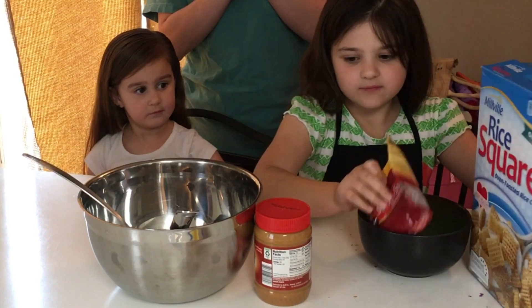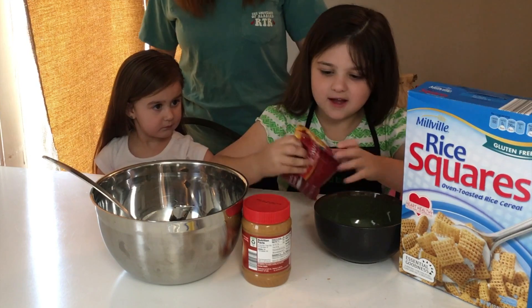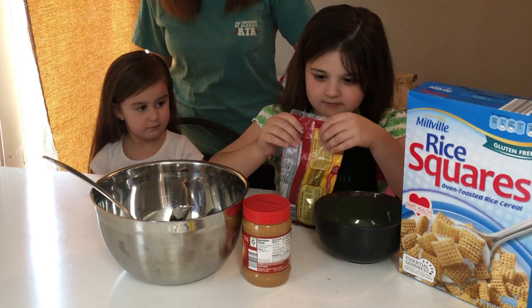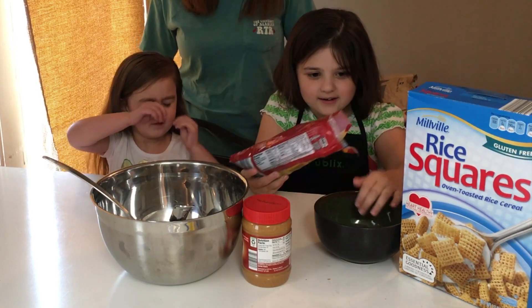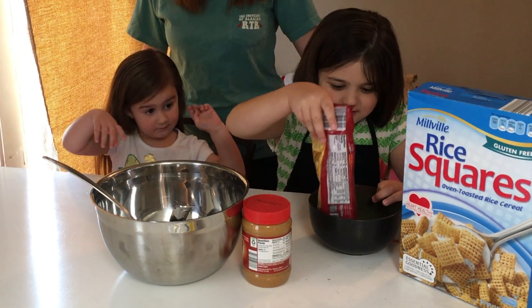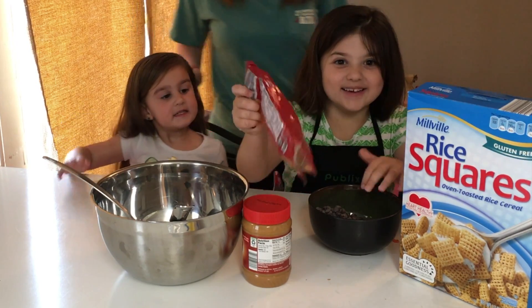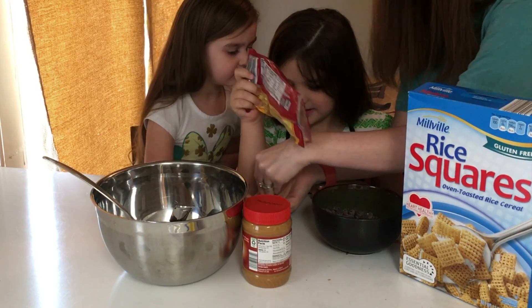So the first thing we're going to do, can you dump all that chocolate into that bowl? Into this bowl? Yep! We're going to dump all the chocolate and we're going to melt it. We will have the recipe that we're following down below. Pour it all in there, girl! Oh my goodness, that's a lot! Can I take one? Yes! Sit down!